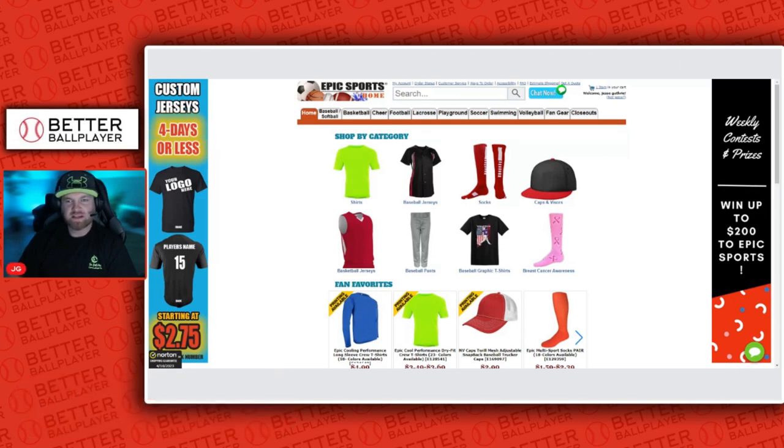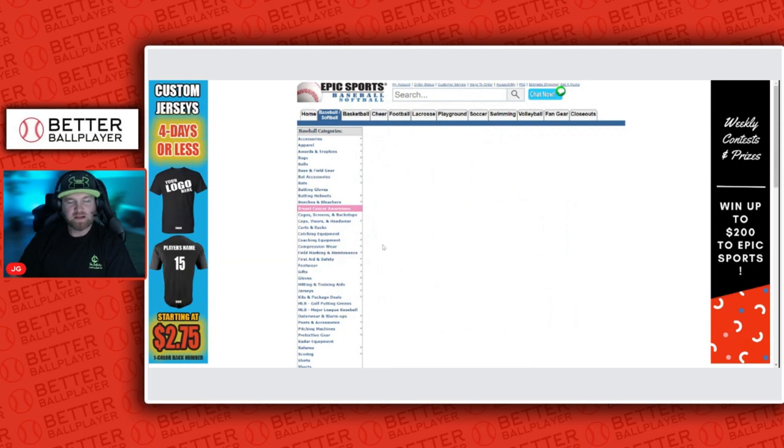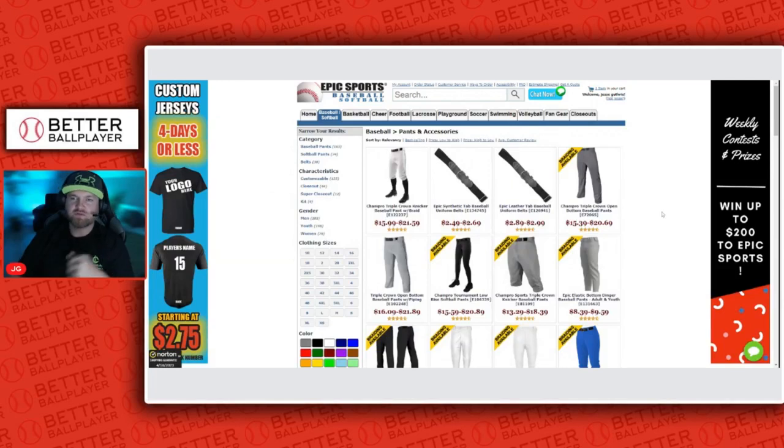On epicsports.com, I'm going to click on baseball pants here and it'll bring me into that category. Once it loads, I always go for the brand Champ Pro. By far, for my son and his teammates and everyone I've seen, they last the longest — they're a thicker material, they don't rip a lot, and they don't fade.